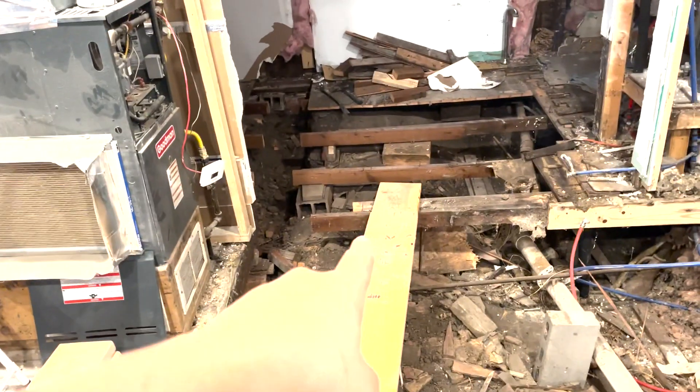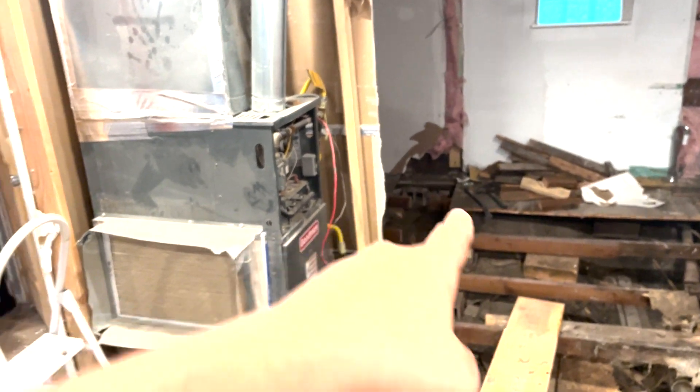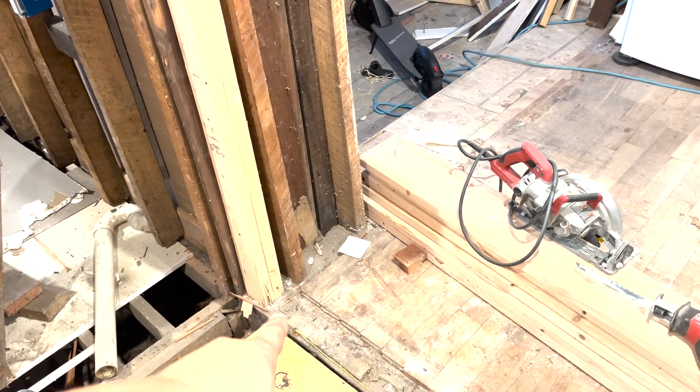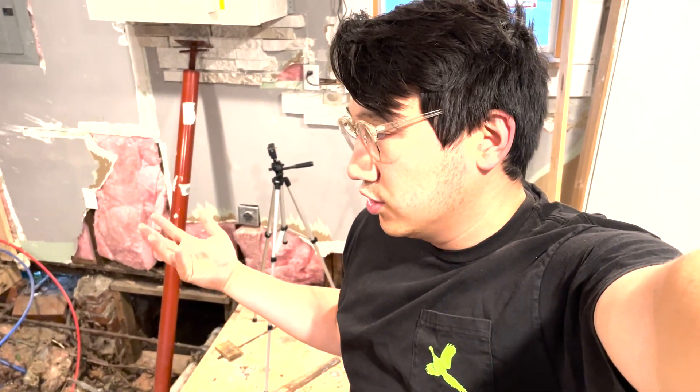Before we can get this to span over there, we've got to make sure that the high point over there is even with this joist right here. Which is why I got the laser level. It's not a level — it's a laser. I don't have a 20-foot level.